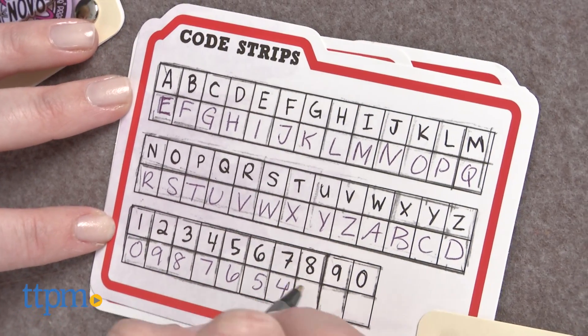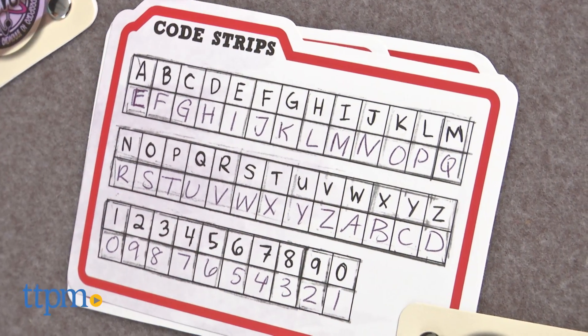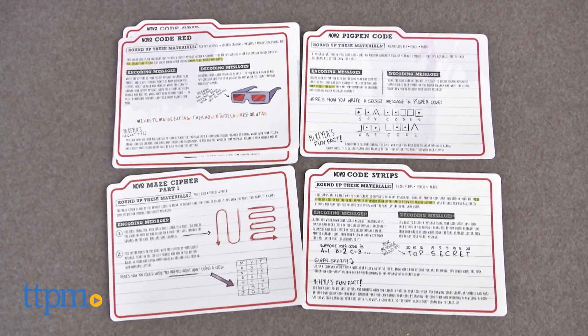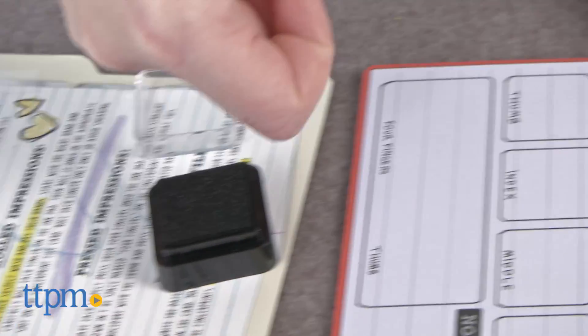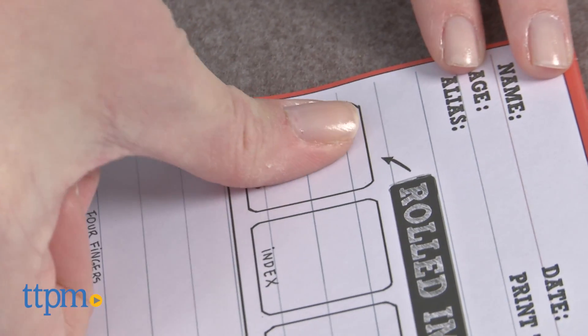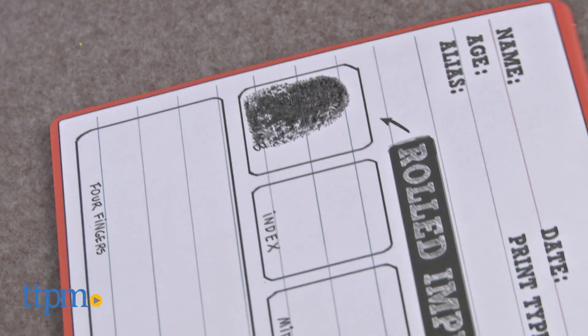That said, this kit will still engage kids in some spy roleplay while also imparting some information on how different aspects of the kit are used in the real world. The fingerprinting part of the kit is pretty cool. It's a fun kit for fans of the show, or any kid ages 6 and up with an interest in forensics, cryptography, and spy techniques.